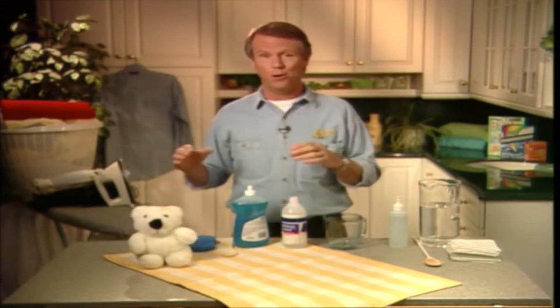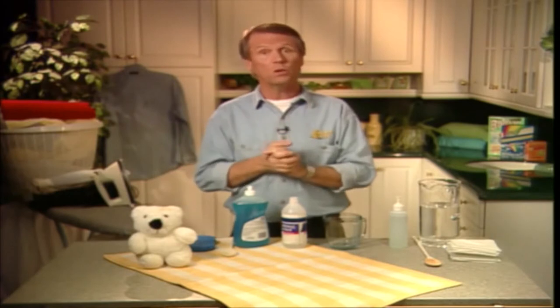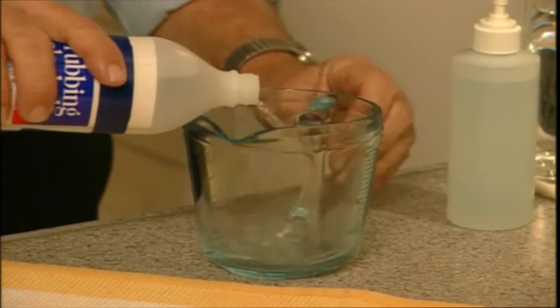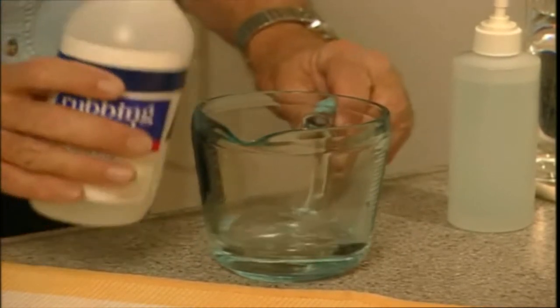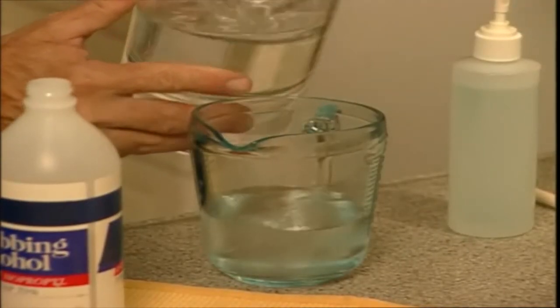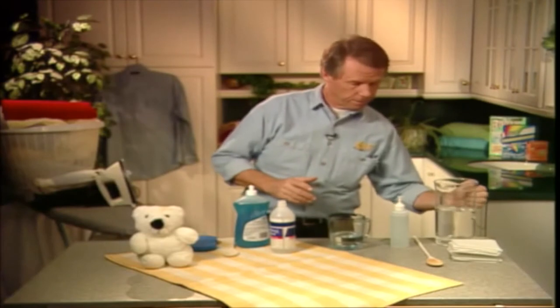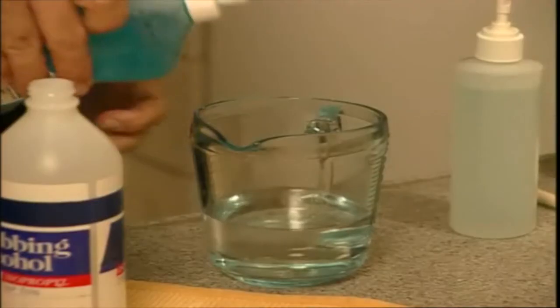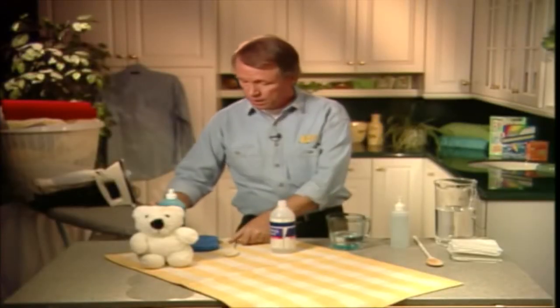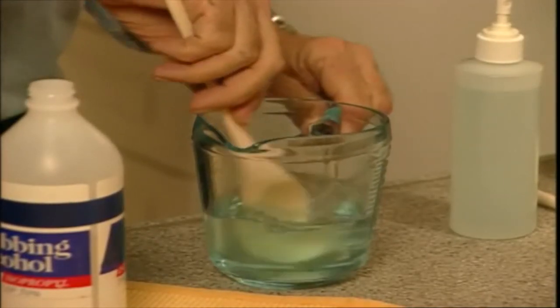All is not lost. Here's how you can make your own homemade spot remover that works really well on most washable fabrics. All you do is pour half a cup of rubbing alcohol into a container, and then add half a cup of water, and then finally a teaspoon or so of ordinary dish soap. Then you mix it well and decant it into a spray bottle like this one here.